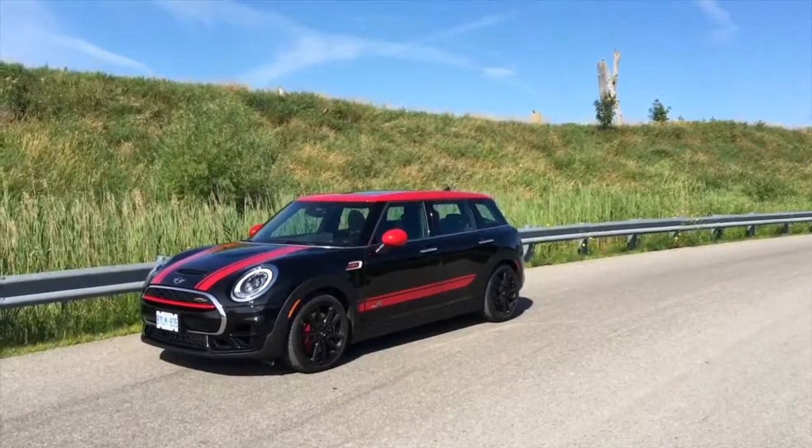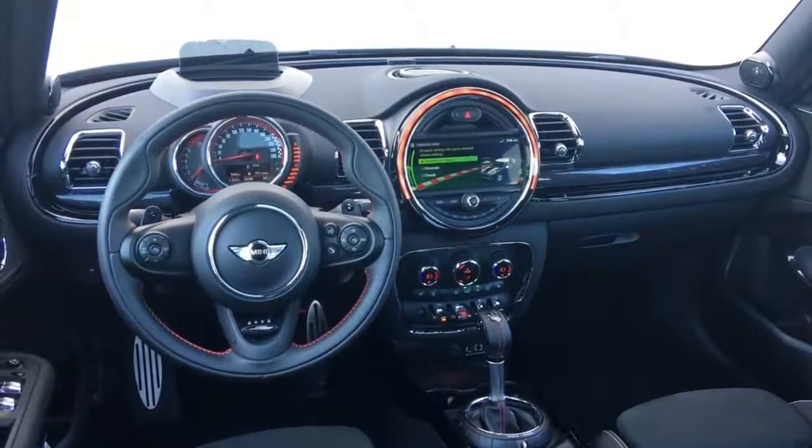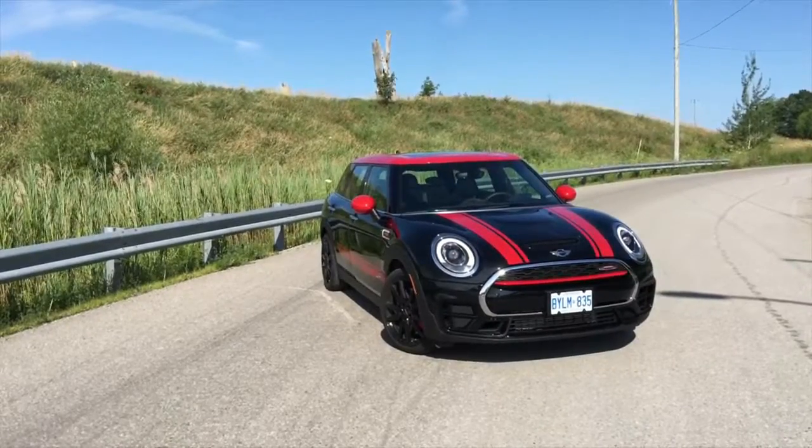There's a reason Minis are instantly identifiable: the design of the new ones looks a lot like the design of the old ones. They've stood out since their inception. Why change that? Exterior dimensions: